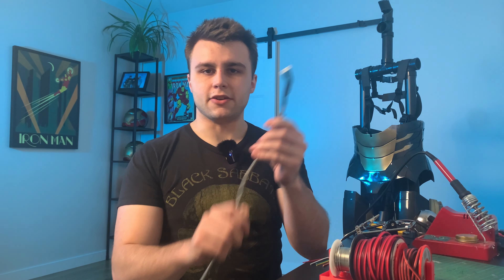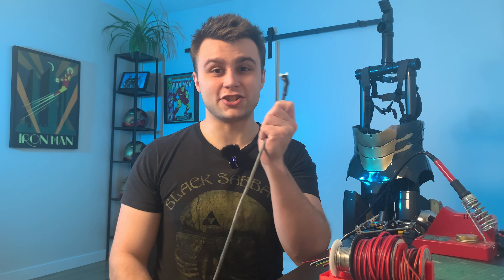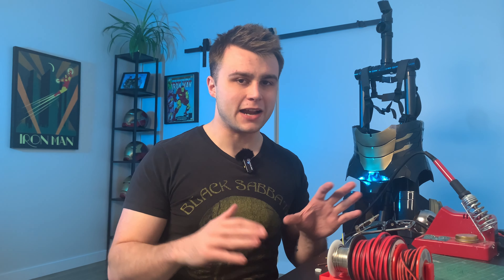That was genuinely painful — oh my God, that sucked to solder. But I managed. I'm about 95% sure it should work and there are no shorts — maybe. The next step is going to be to solder the other end to the forearm, and as I do that I'm going to explain my thought process behind this.